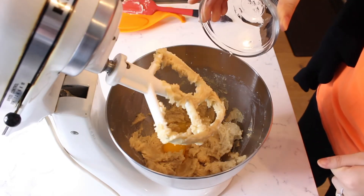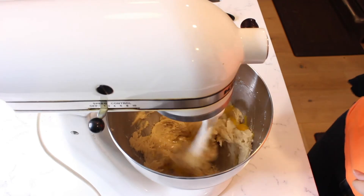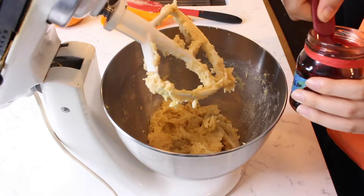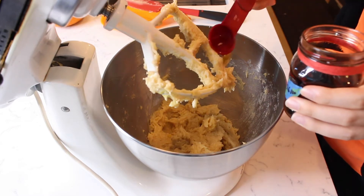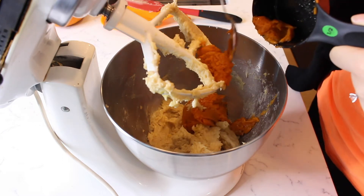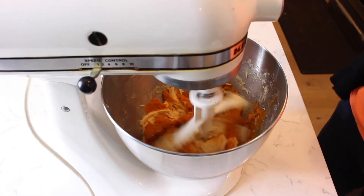Add one egg and mix until combined. Add one teaspoon of vanilla extract and a half cup of pumpkin puree and mix again.